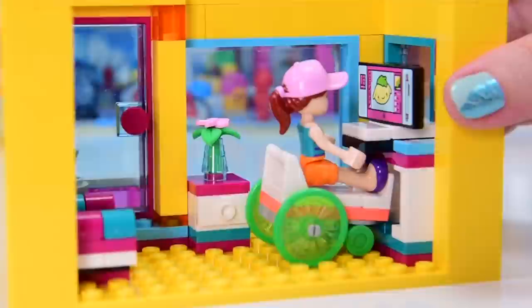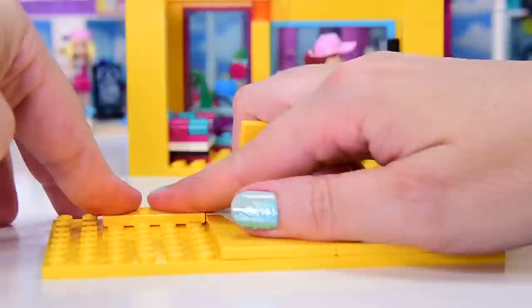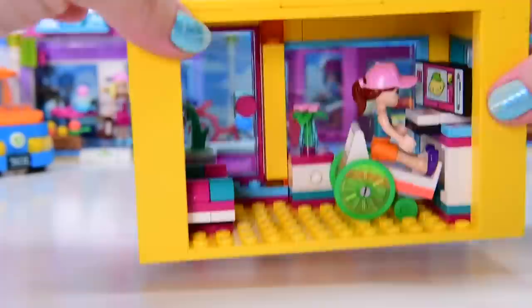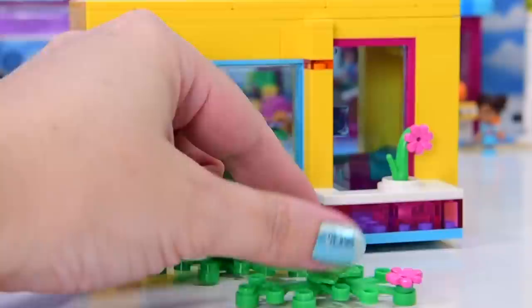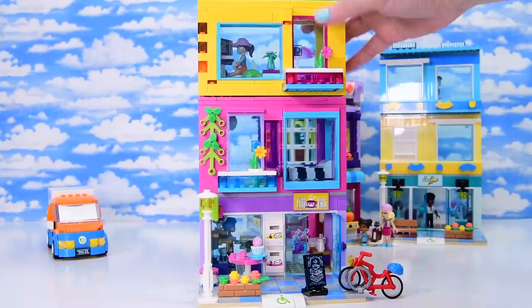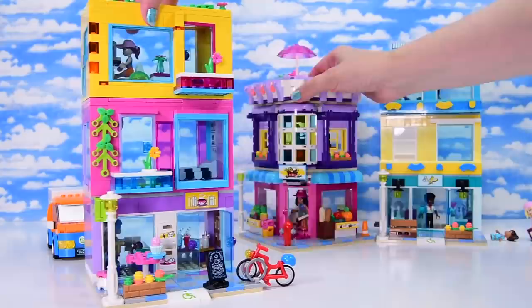This roof bit goes permanently on top of the yellow box, but we have bits with jumper studs so that you can attach another floor if you want to. Because this one's supposed to be the top, it gets some foliage just to make it look less stark - foliage makes everything look so much friendlier. So now these are our only leftover pieces. This now goes on top of our pink apartment building bit. How is it that all these colors don't look just wacky together? They really should look insane, but they don't - it looks amazing.